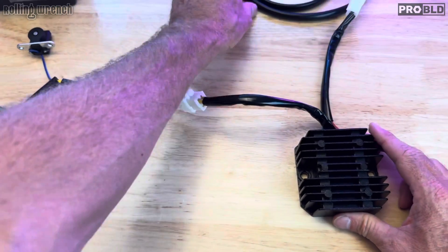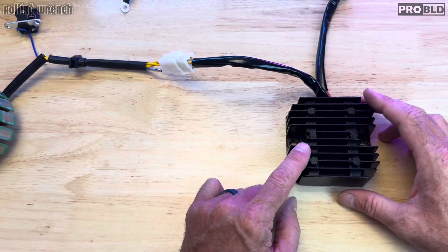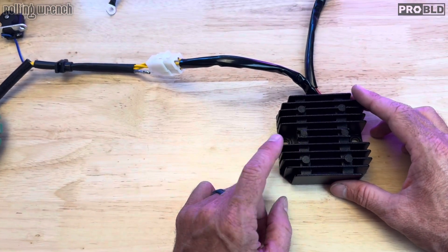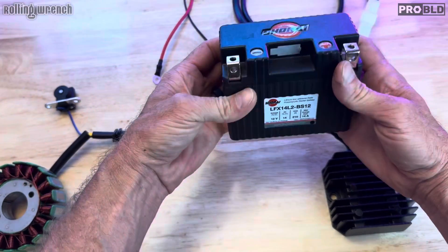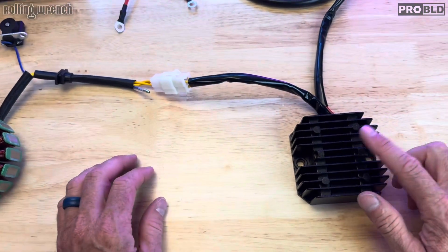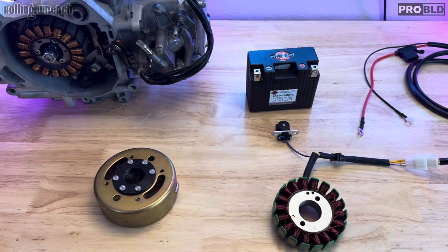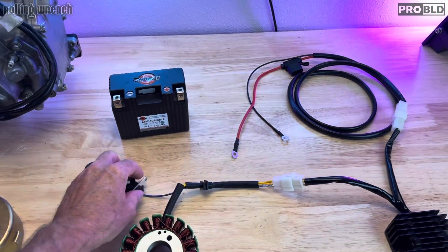Symptoms of a rectifier regulator going bad would be that it's not regulating the charge — so you're blowing out headlights and taillights, the battery starts to expand and things like that. That would be an example of a rectifier regulator going bad. I hope you understand the charging system part. Now let's go into the ignition system.